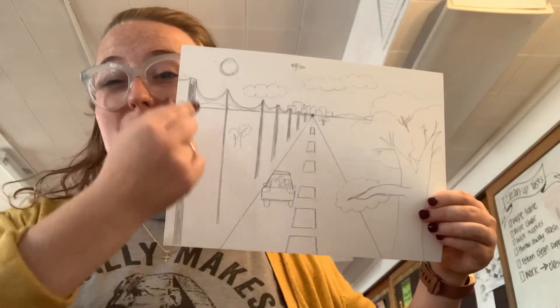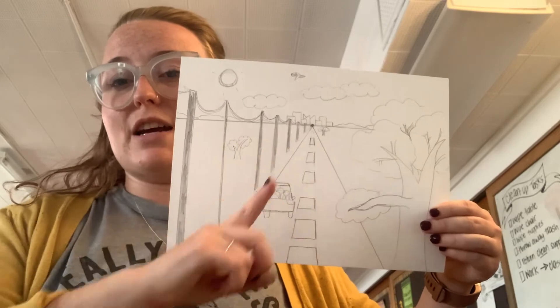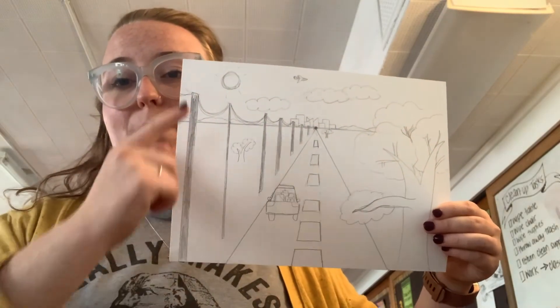We also talked about parallel lines, horizontal, diagonal, and vertical, as well as perpendicular lines.